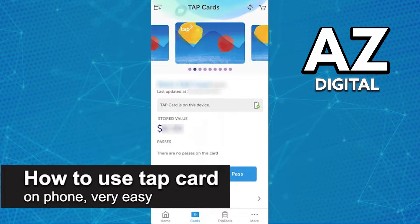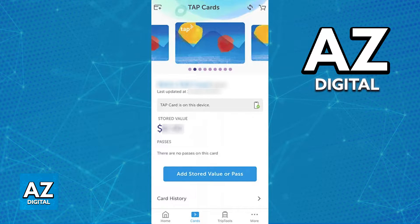In this video, I'm going to teach you how to use your tap card on your phone. It's a very easy process, so make sure to follow along. There are plenty of methods in which you will be able to manage your tap card on your phone, and you will also be able to use it for contactless payments.